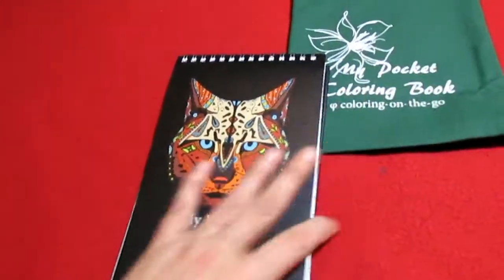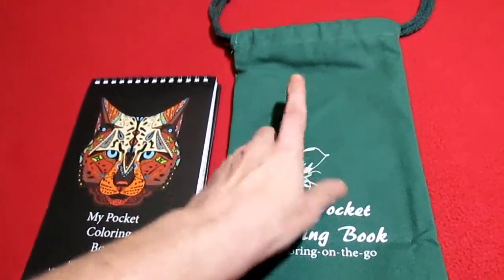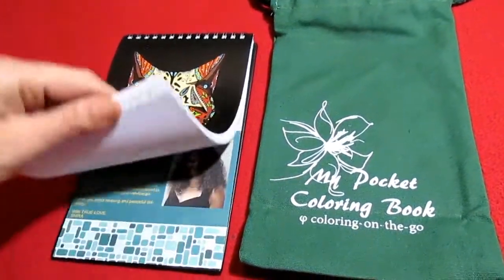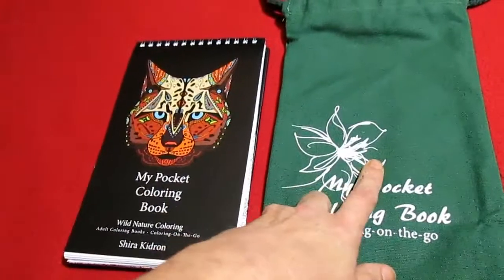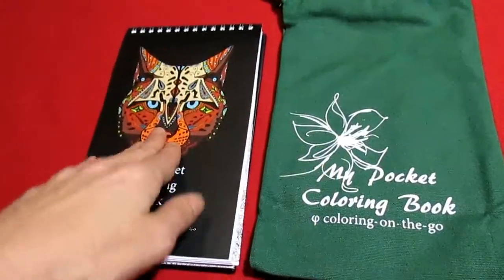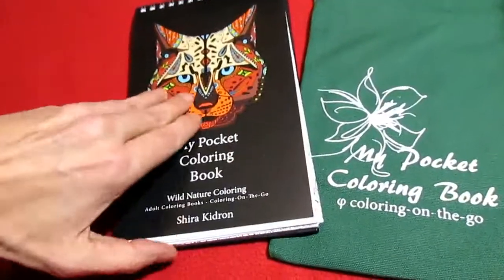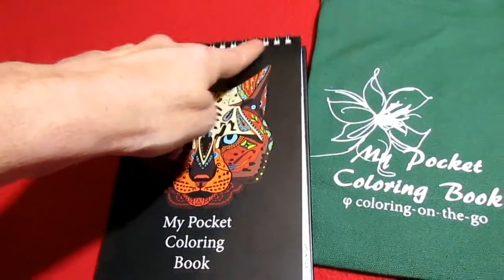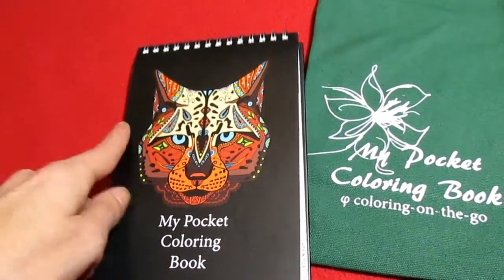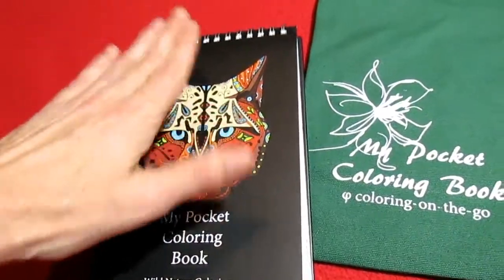It does come in this cool drawstring bag, which I like because if you're just using a few pens to color in here, you can just keep them with you in here and you don't have to have a separate thing for pens and your coloring book. You can just throw everything right in here. I also like that the little ring is up here and not here, so that when you're coloring it's not on your hand. I like that.